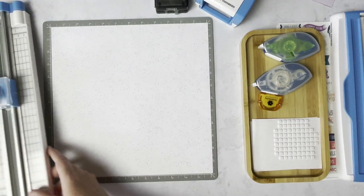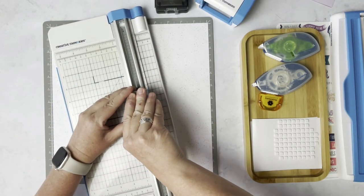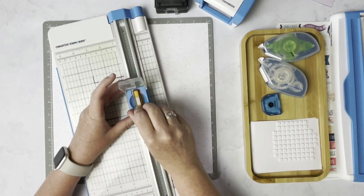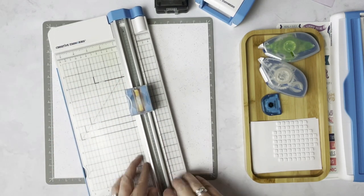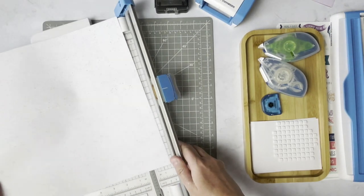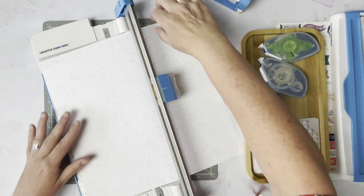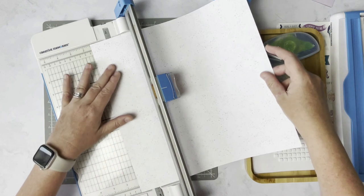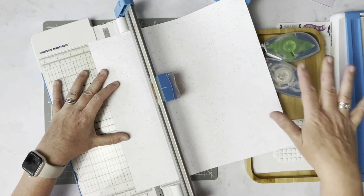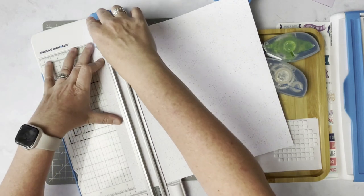Now what we're going to do is take our trimmer, open our housing unit up, and place our perforating blade inside. If you don't have a perforating blade, you could definitely use a scoring blade. But as we move farther along in this process with this layout, the scoring blade doesn't keep the paper laying flat. So I found it to be better using the perforating blade.